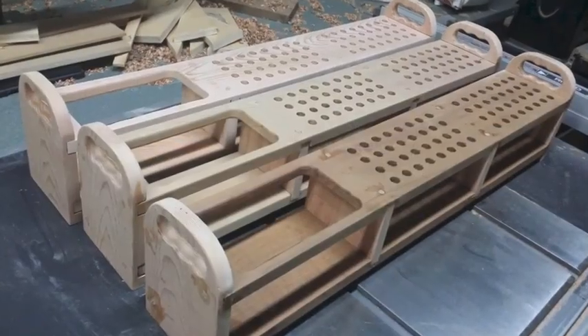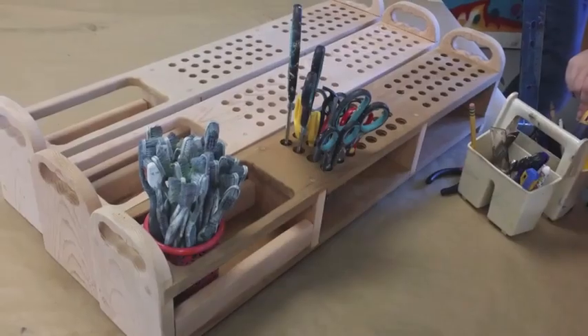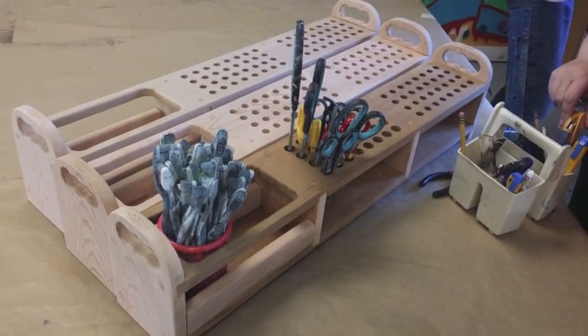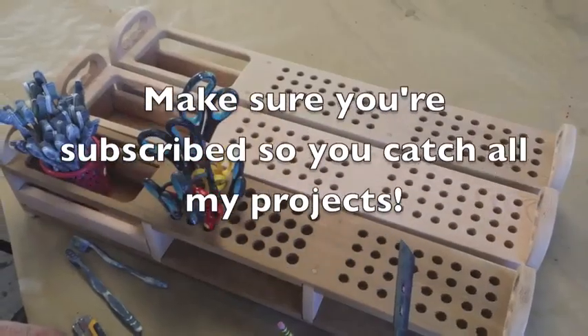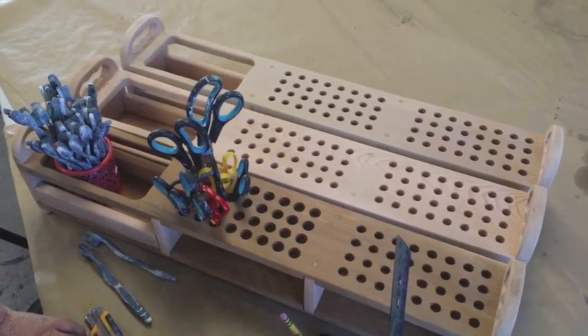And this is what they look like — I think they came out pretty good. I think I only made three. Put a bunch of stuff in them and she was pretty happy with it. She didn't want them finished because they're just going to get paint and stuff all over them. Alright, thanks for watching, hope you enjoyed it, we'll see you next time.